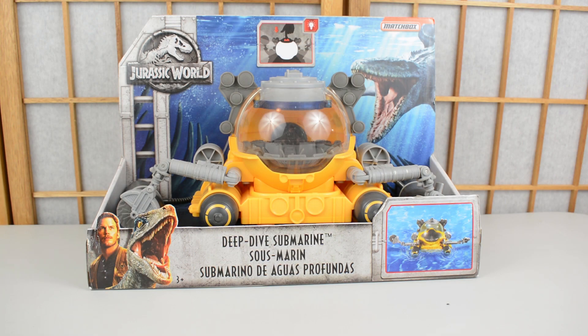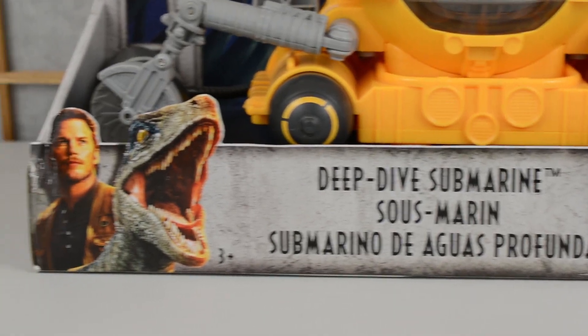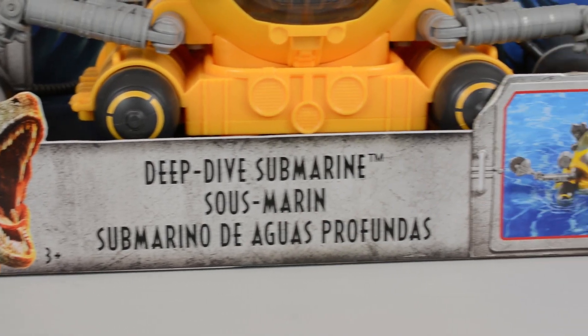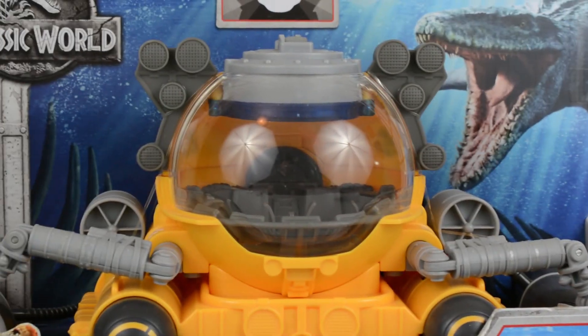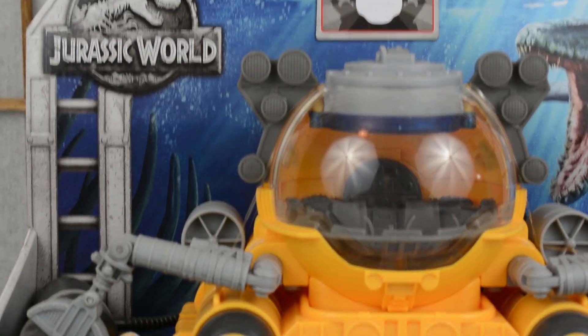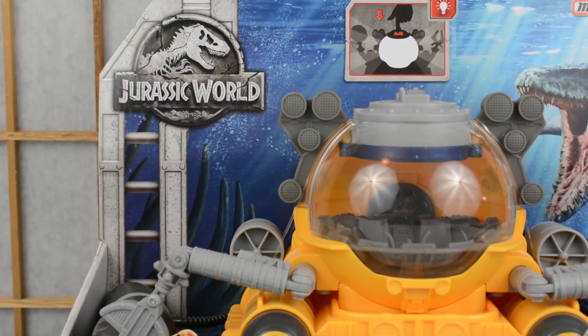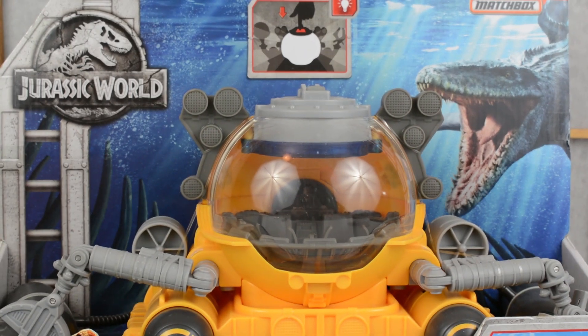Hello everybody, it is Tom Jurassic back here today with another video review. Today we are taking a look at the deep sea submarine from the Jurassic World Fallen Kingdom line. This is one of the first vehicles to release in the line — the aquatic submarine which our main characters use to retrieve the Indominus bones. Nice Jurassic World packaging with a nice bit of ribcage on the side from the Indominus.